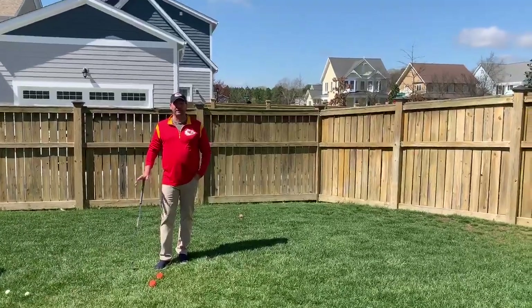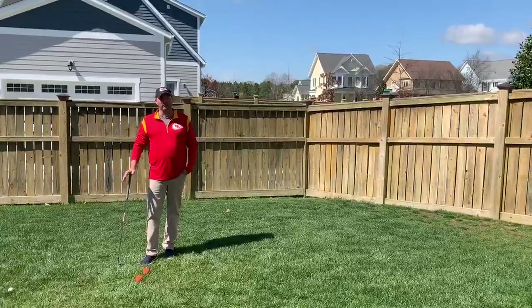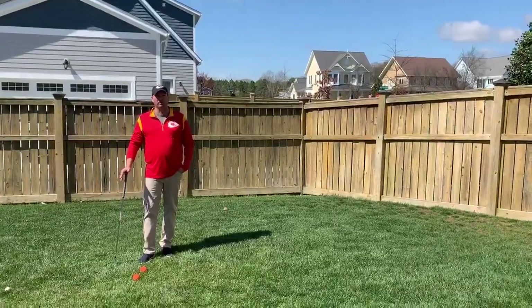Hey TCC golfers, how you doing? It's a great day to get outside. It'd be awesome to be on the course, but today we're going to play some backyard golf.